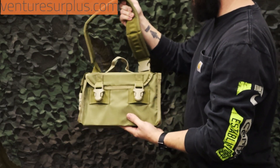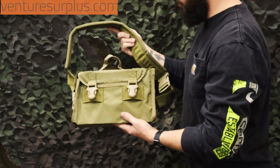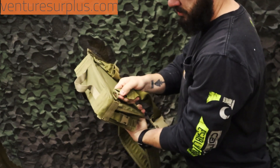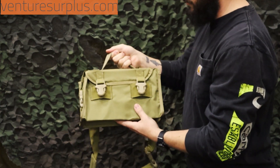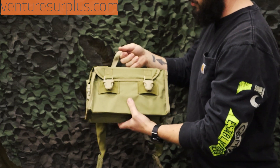First off, we've got a pretty padded removable sling, because 7.62 gets pretty heavy the more you go. So that's good if you're just carrying it slung. You can remove it with these pretty sturdy D-ring clips. You've also got a carry handle, so if you're not slinging it or you need to just transport it from one place to another real quick, you've got a good carry handle.